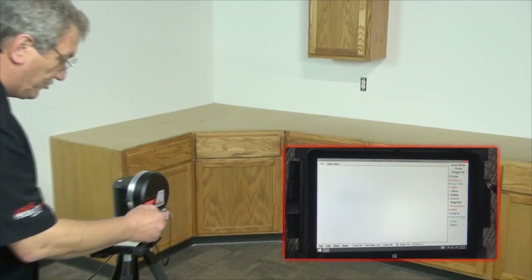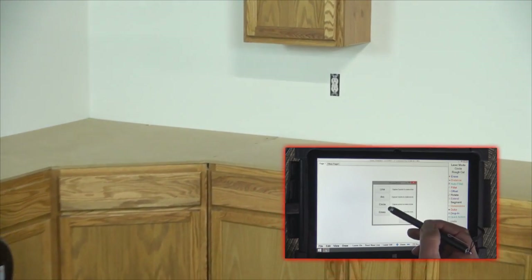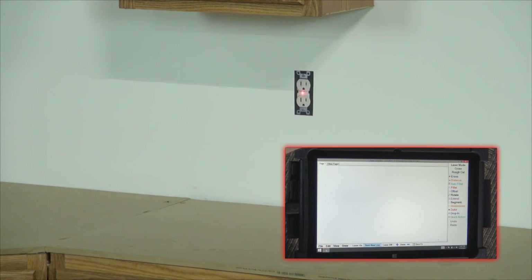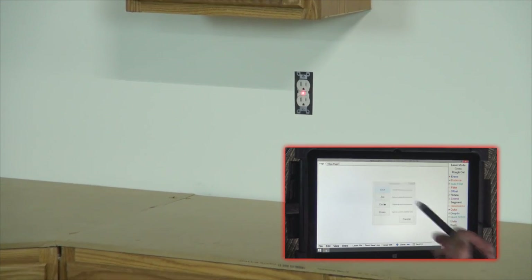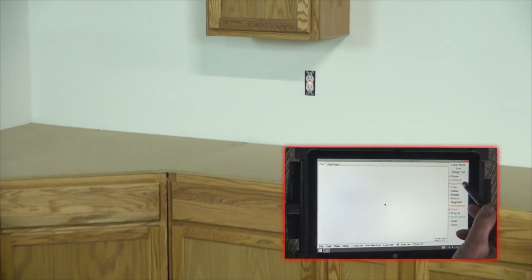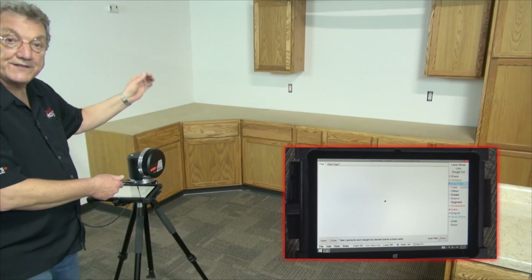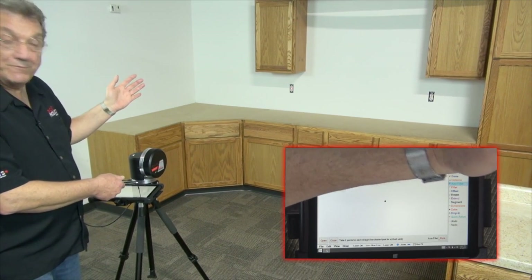I'm going to go change to the cross mode and I'm going to shoot across at the screw of that outlet. So I just tap the point, now I'm going to go back to lines and auto-fill it. What we're going to do is quickly shoot the countertop and then shoot another cross in the same place — and it should not have moved.